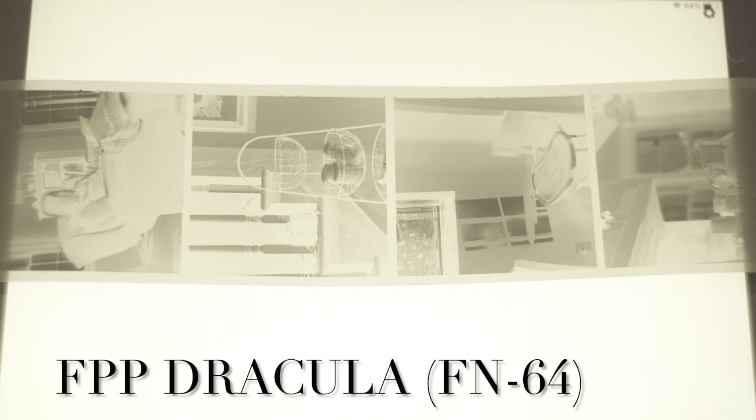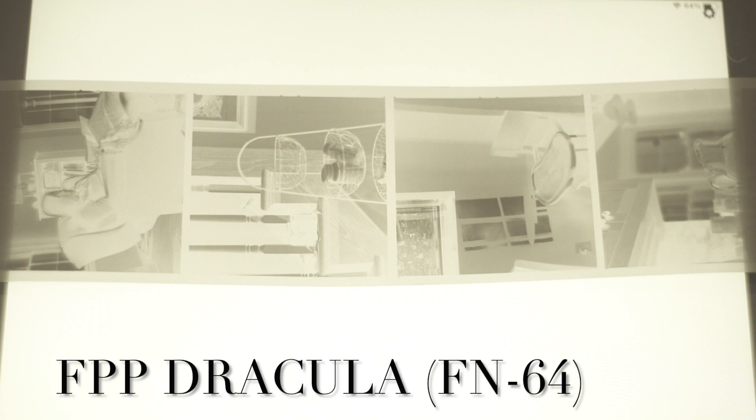This is the roll of FPP Dracula — of course it's Svema FN64. I accidentally shot this at 400, so I pushed it over two stops. I had to decide whether to develop it for the frames shot at box speed or for the frames shot at 400. I decided to give it the extra time to try and get the 400 shots, since there were things I wanted to see — I was testing flash. These are the 400 shots; I'll show scans later.